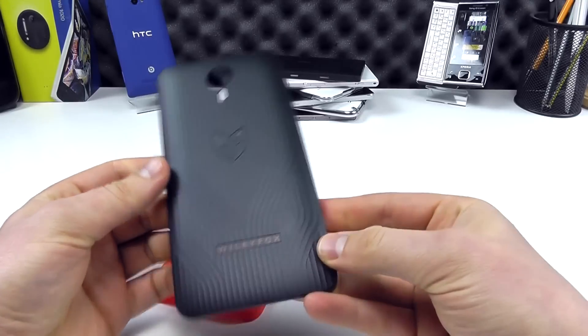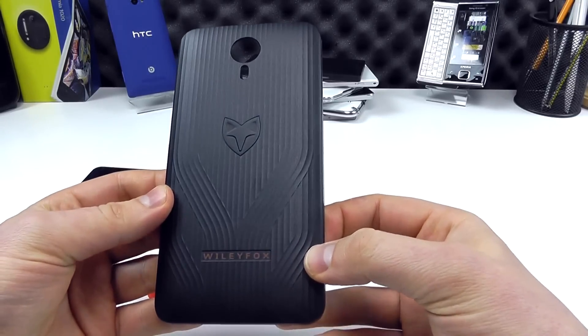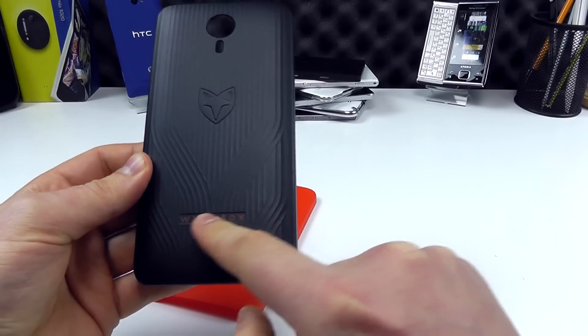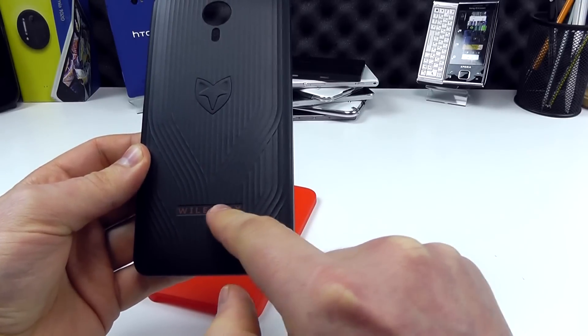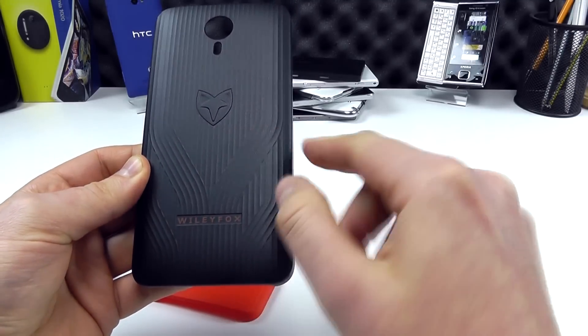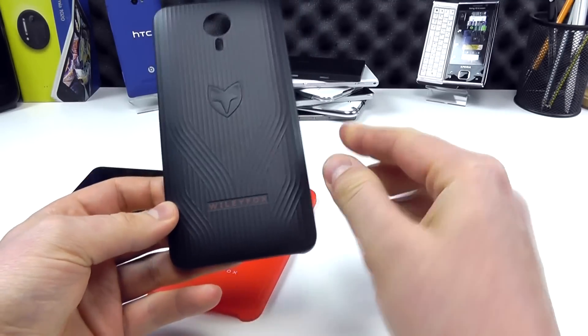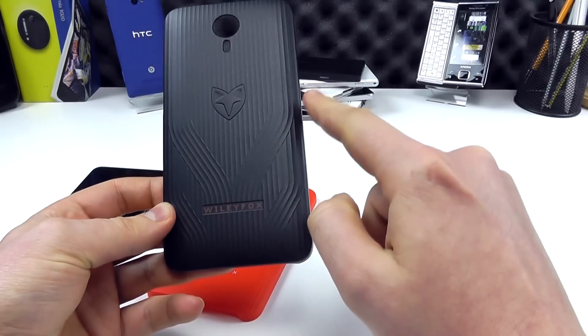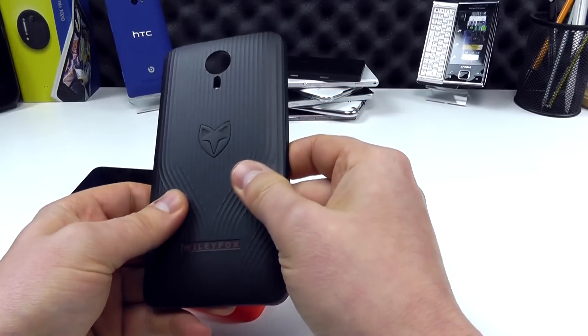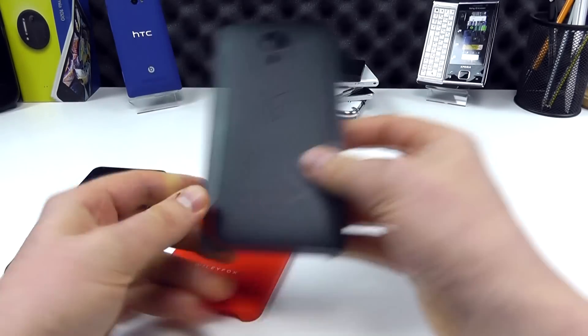Turning over to the back, there's a unique design here — we've got the Wileyfox logo and text in orange on the black case, and then a ridged effect which looks really smart. I like the sweeping lines, and it makes the case really grippy for the fingertips. And then we've got the cutout for the camera.